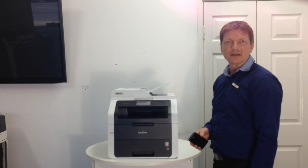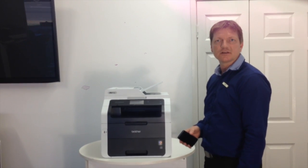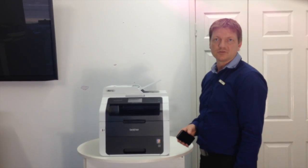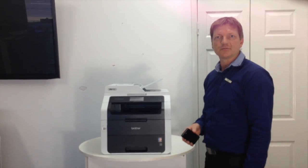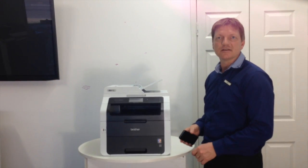Brother now supports AirPrint on pretty much all of their devices — all inkjet and laser devices. And if you're not sure if your printer supports AirPrint, just have a look at the Brother website and you'll see whether it's listed there.